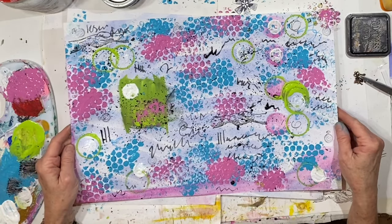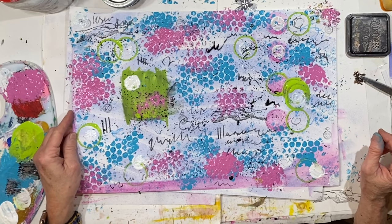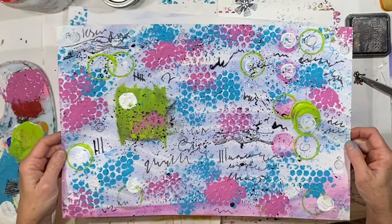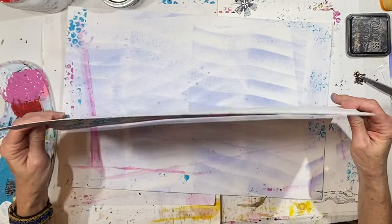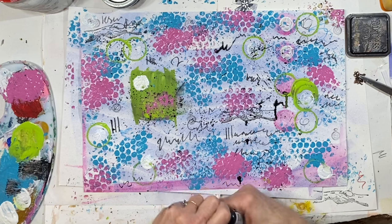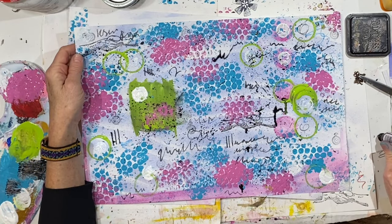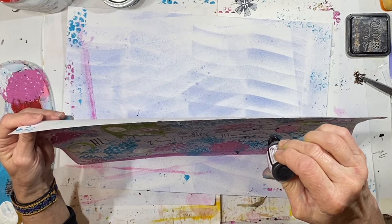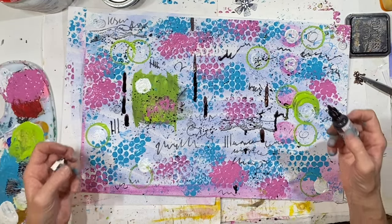I might let this dry overnight. I kind of like these big ridges of paint when they're dry — I love the texture that adds. There's nothing else to put on here because we can stamp other images once we're done. I think I will stop and let this dry. Maybe tomorrow we could let some ink run, then I'll cut these up and make our book.